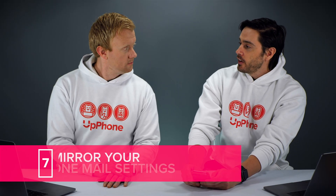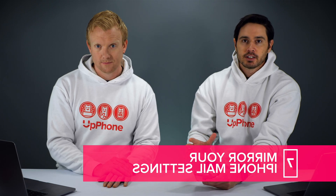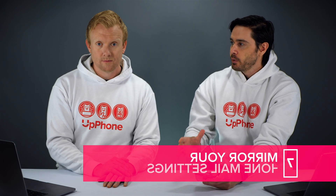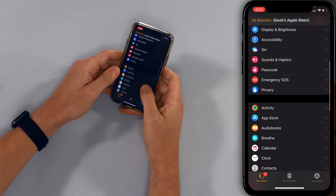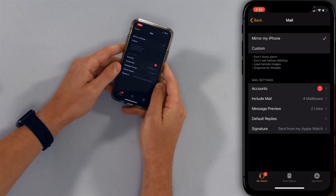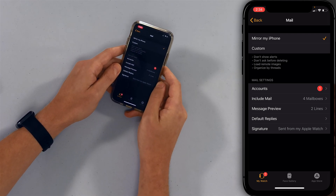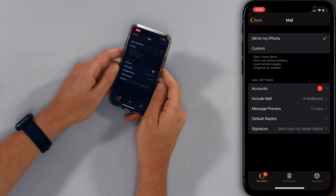Similarly, we're going to mirror our iPhone mail settings. We recommend setting mail to fetch every 15 minutes — we recommend that in all of our iPhone battery videos — and you want to mirror those settings on your Apple Watch. So tap back, scroll down to Mail, and tap Mirror My iPhone. A little check mark will appear next to it. It's a great feature so you don't have to set everything up on your Apple Watch separately.